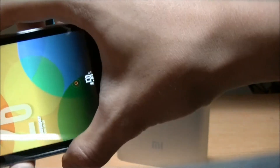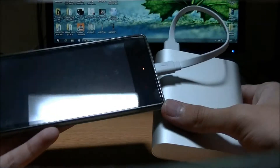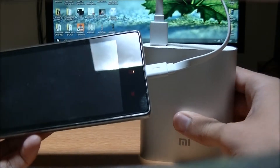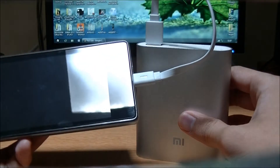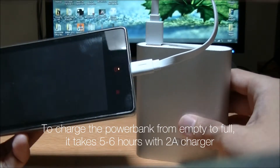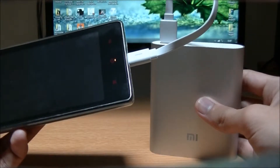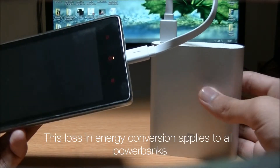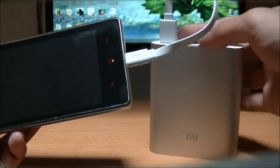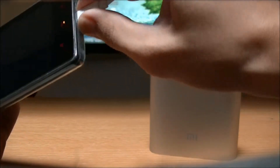In my experience, charging the Xiaomi Redmi 1S with its 2,000mAh battery, I managed to get around three and a half full charges from this power bank. Even though it says 10,400mAh, power banks have efficiency losses, so the actual output isn't quite 100% of 10,400mAh due to conversion loss — but it's still a pretty good result.